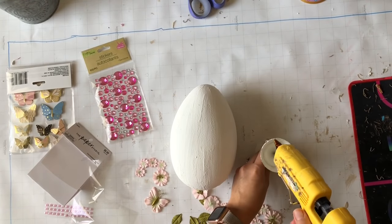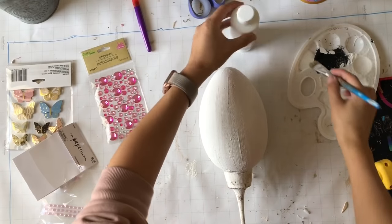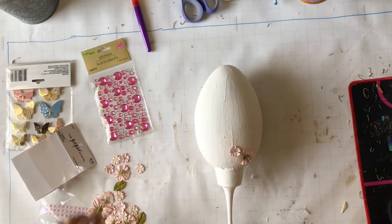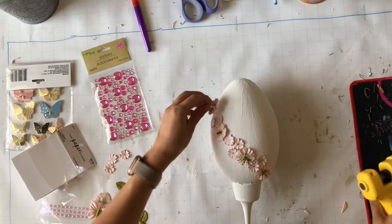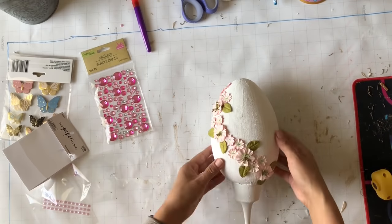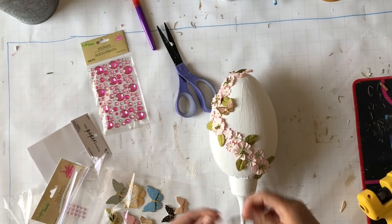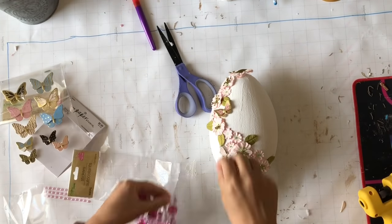To decorate the egg I have some stickers and little flowers — the pink flowers and butterfly I got from Hobby Lobby. This is a candle holder I used in a past project; at first I wanted it to be completely white, so I went back in with some white paint. Now I start gluing the little flowers wherever I think they'll look cute, then at the very top I glue that little butterfly — I think it's so chic.